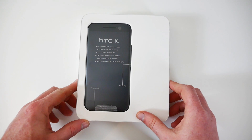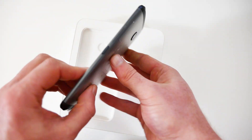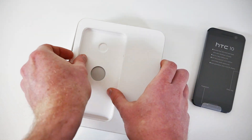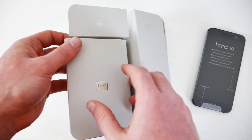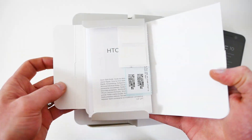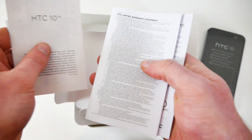Lift the lid off of the box and the phone is displayed prominently on top. Underneath the phone you'll find the box with warranty papers, instruction manual, and certification labels.